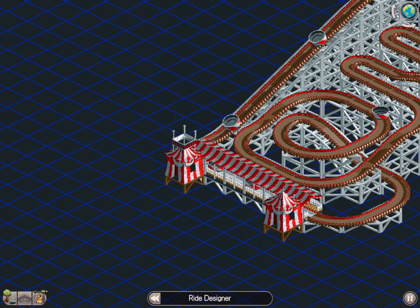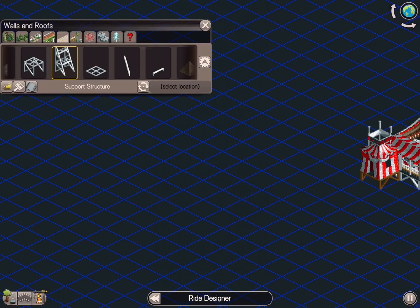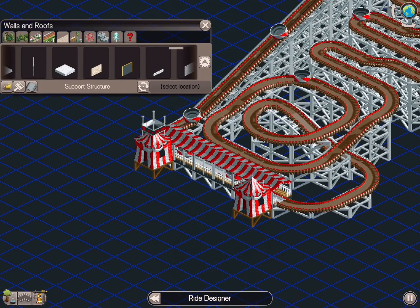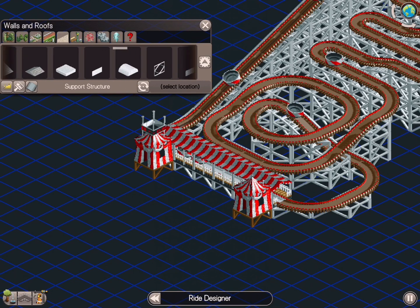Anyway, this is how you build a Virginia Reel. You can see the way it careens through the track — it does a lot of spinning, and that's the whole basis of the ride. That's how you create a Virginia Reel in essence.